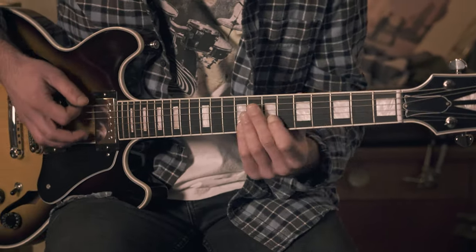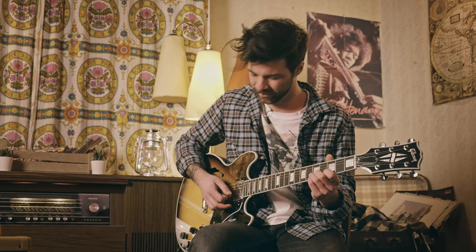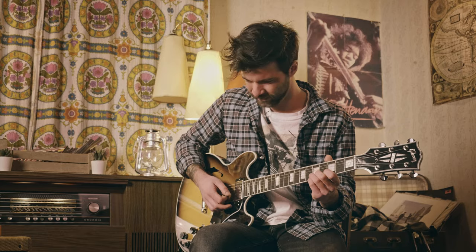That being said, the low end and just the gnarliness of that riff tells me humbucker or P90, preferably in the bridge, because there's still some sort of definition to it. Anyways, this is our basic tone.